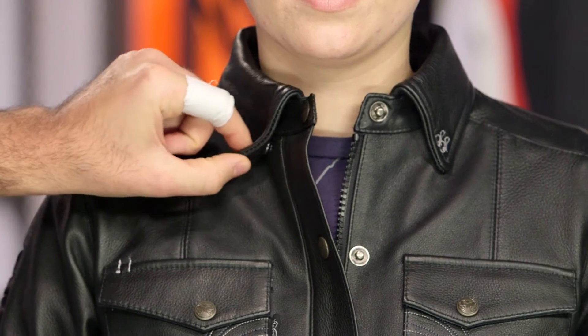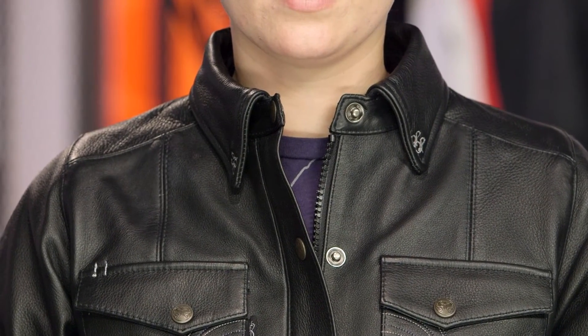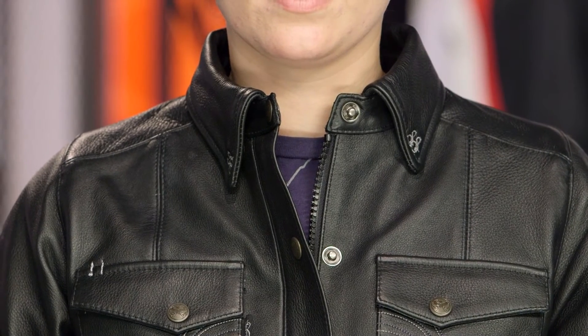Starting with the collar and working our way through this: you are going to have that traditional collar up top. They do a very nice job of adding snaps to make sure that collar isn't popping up, hitting you in the face, hitting your helmet, or causing you discomfort while you're out riding.